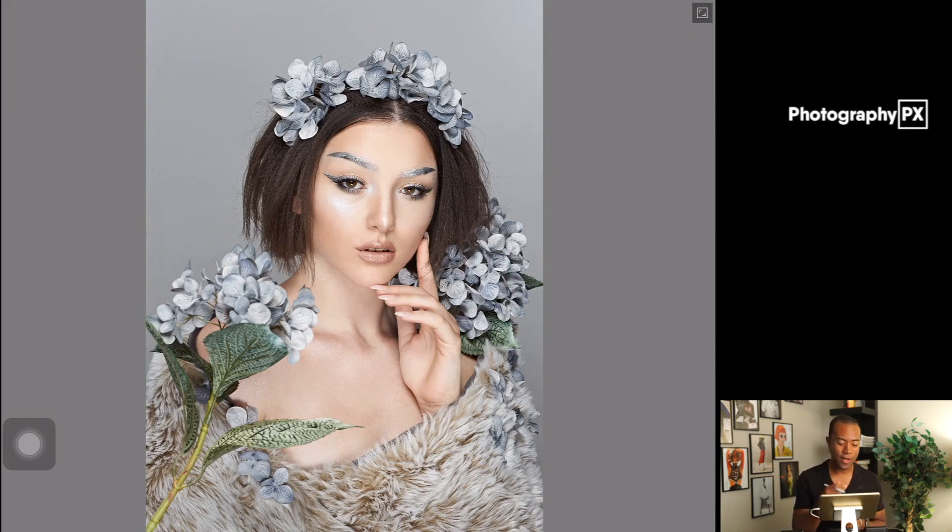On screen you'll see an image I shot last month — this is our model Sierra, shot here in Las Vegas with my creative team. We're using an iPad Pro 10.5 inch, Apple Pencil, and the latest version of Affinity Photo, which is version 1.4.7. I loaded the image in as a TIFF file — I recorded a previous video on how to do that, so check that out.